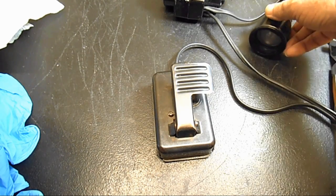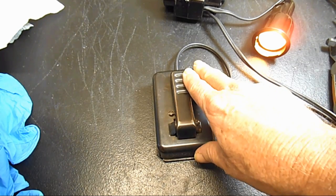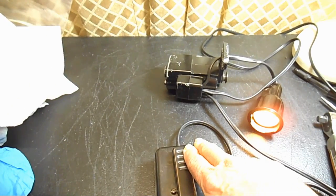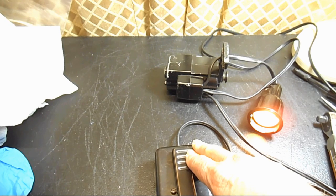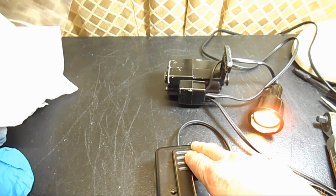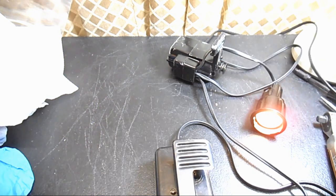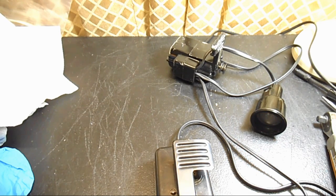It does work right now and it actually works pretty good. Let me plug it in here. It doesn't have too much travel before the motor kicks in. It travels about halfway down, but you can control slow speed with it all the way up to the highest. It's working okay, so I maybe don't need to do anything with it, but I'm going to work on it.